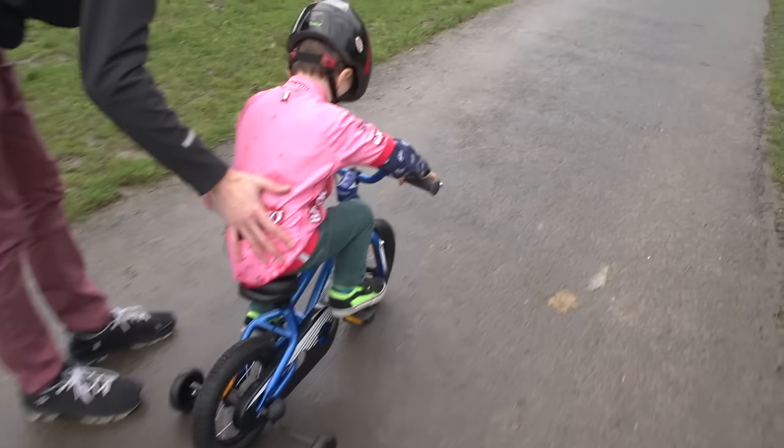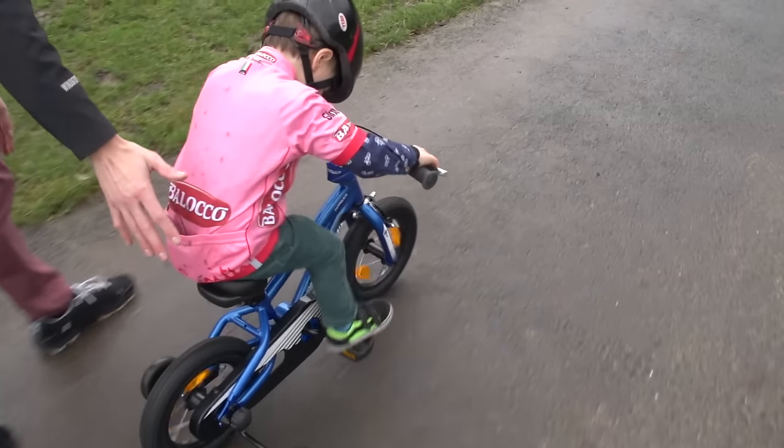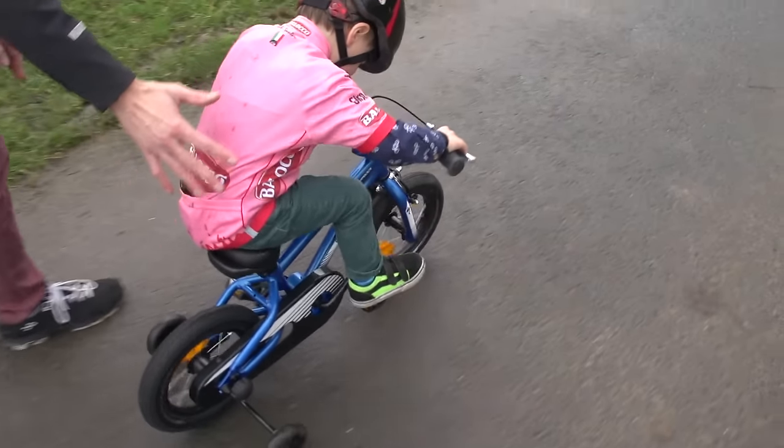Go on then — pedal, pedal! That's it, that's it! Good boy, good boy!